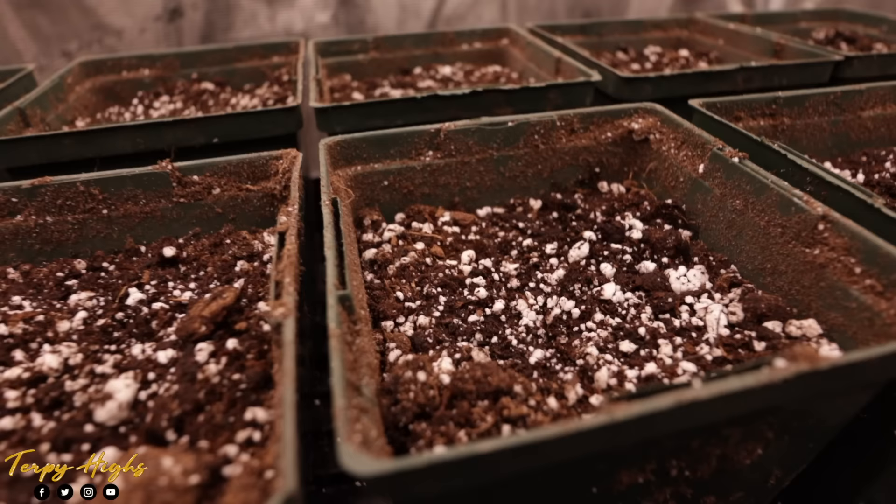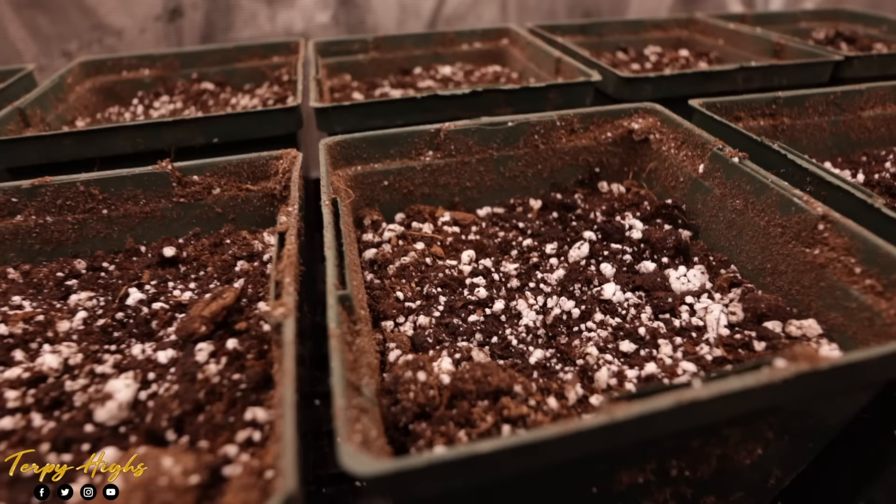The next video for this grow tent setup, we'll be growing truffle cakes from In-House Genetics. So be sure to come back for that. Until next time, happy growing everyone.